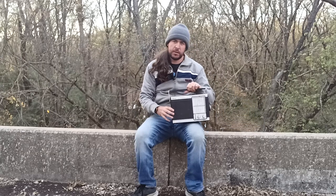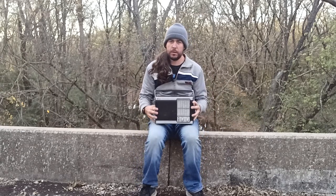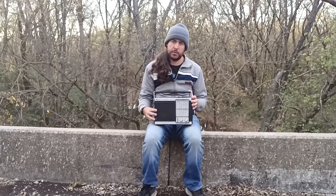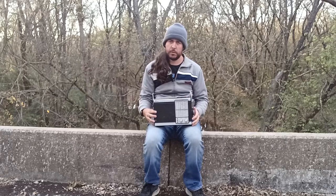This is my 1960-something Sears solid-state radio. I don't actually know how old it is, but I just want to show it off in this video.